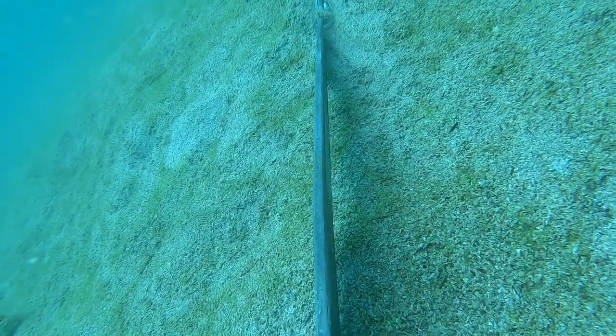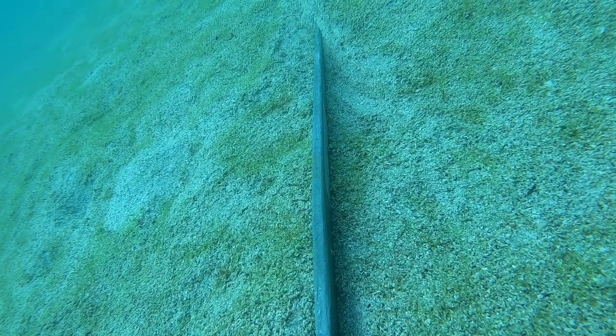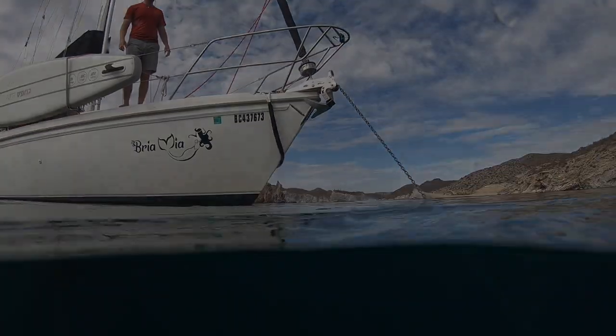This hook never failed us so far. We always make sure to properly set the hook by backing on it up to 2500 RPM, and we dive on it nearly every time to make sure it's not fallen on rock or reef.